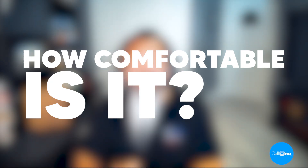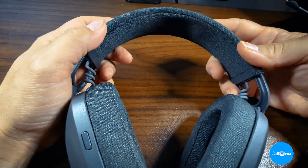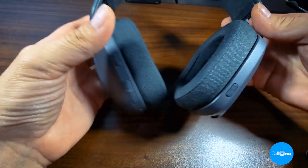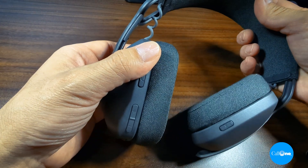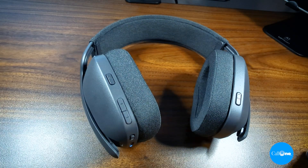Is the headset comfortable to wear? Comfort is always extremely subjective, but yes. One of the things I want to point out is that this headset is actually a lot lighter than it looks. Some other over-the-ear headphones I've tried are fairly heavy in weight — this is not. It was very surprisingly lightweight. It's comfortable, with soft padding on the headband and really soft ear cushions that cover your ears completely, so it's a headset you can wear all day long.